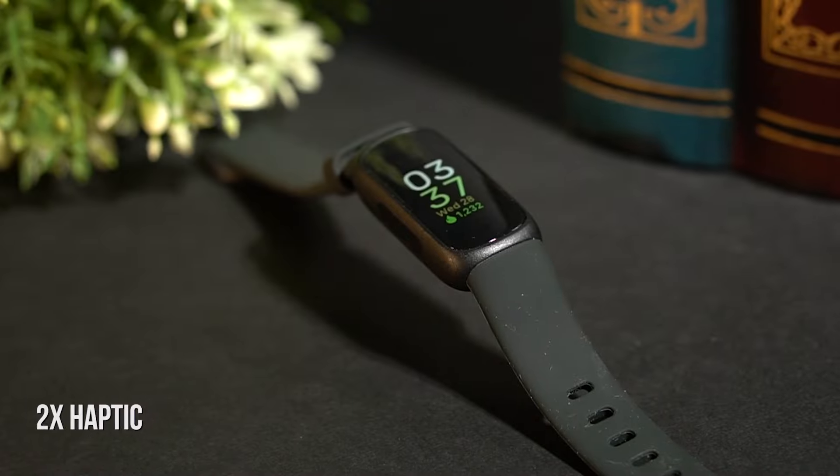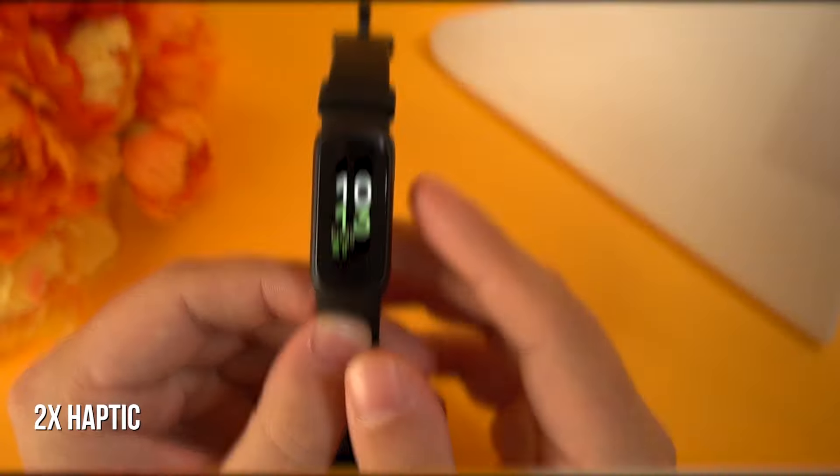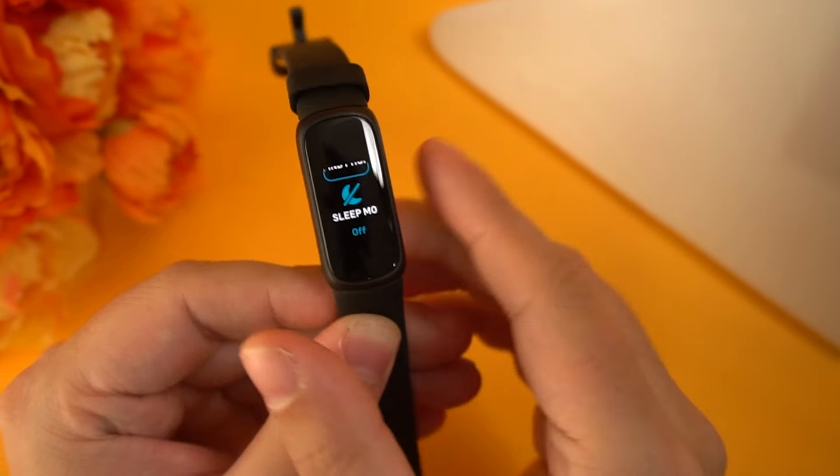Like the previous model, it comes with two haptic buttons on either side of the tracker to navigate the interface and help keep the watch lightweight enough to wear over extended periods. Even more, it offers up to 50 meters of water resistance, which makes it a solid choice for water sports enthusiasts.